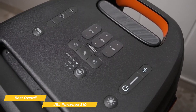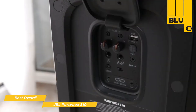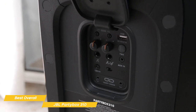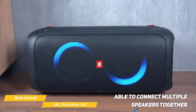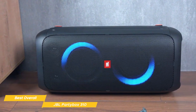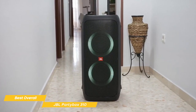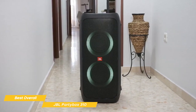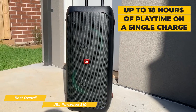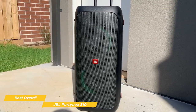The PartyBox 310 is also incredibly versatile. It has Bluetooth 5.1 connectivity, so you can easily stream music from your phone or tablet. There's also a USB port and an auxiliary port. Plus, the speaker has a built-in light show with multiple settings that add some flair to your party. One really great feature of the PartyBox 310 is the ability to connect multiple speakers together. You can connect compatible speakers wirelessly via true wireless stereo using Bluetooth, or wired via one aux output to another. So with the JBL PartyBox 310, you can actually create a whole home audio system that delivers incredible sound throughout your entire house. Finally, the PartyBox 310 has a long battery life with up to 18 hours of playtime on a single charge.